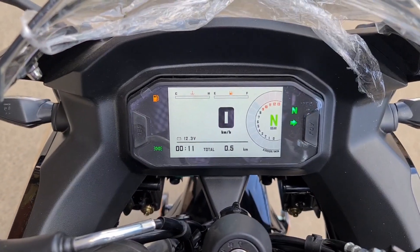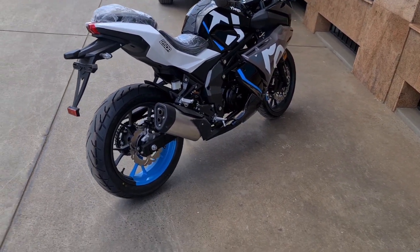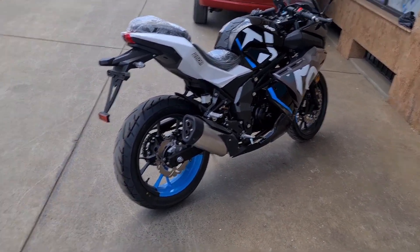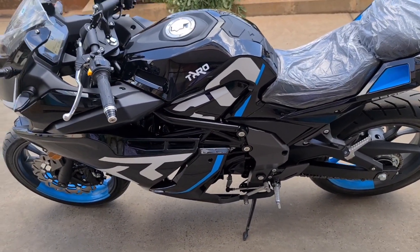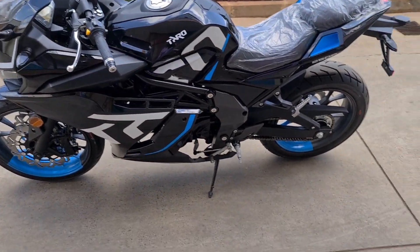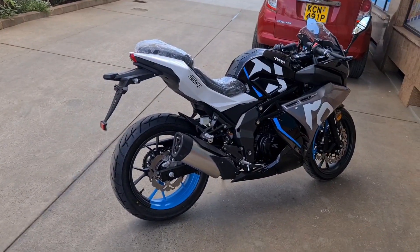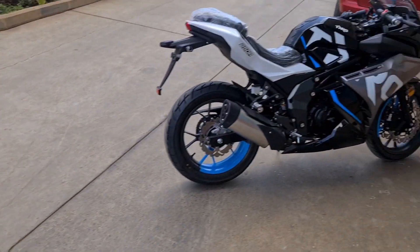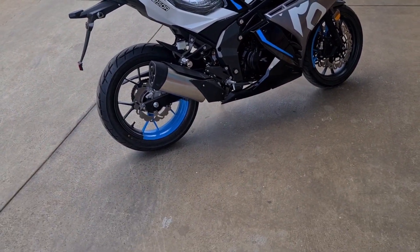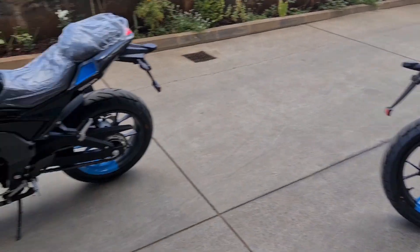For the TFT, the difference is only 20,000 shillings more. The standard display is selling at a discounted price of 355,000, and you'd be getting the TFT at 375,000 - just because of the display. Honestly, not much difference, just a lot of extra gadgets. If you're not the sort of person who likes all those extras, you can just go for the standard one. It's the same bike - the only difference is the display.